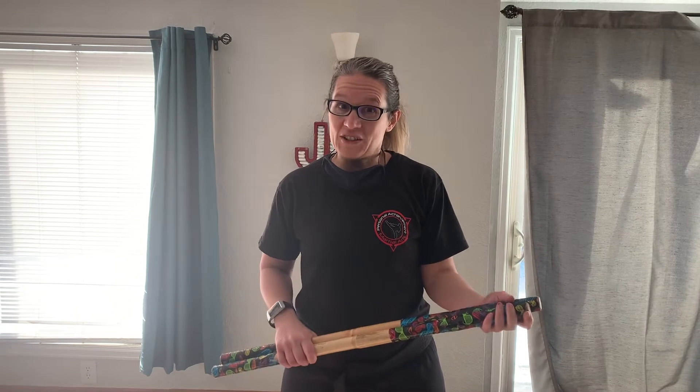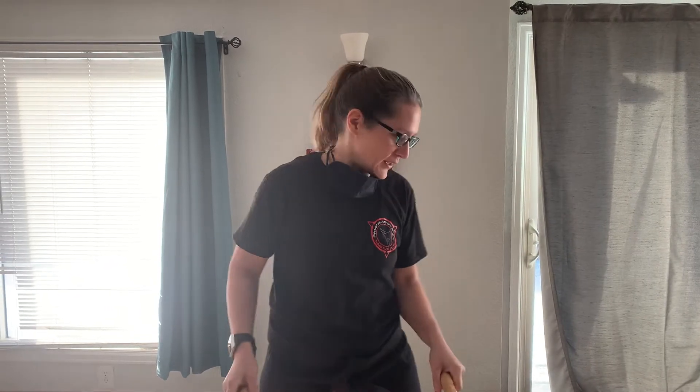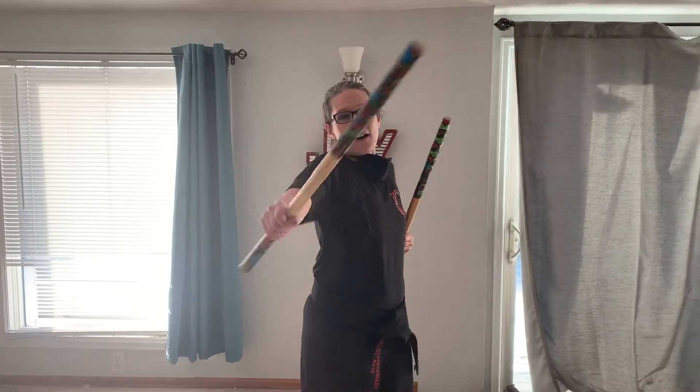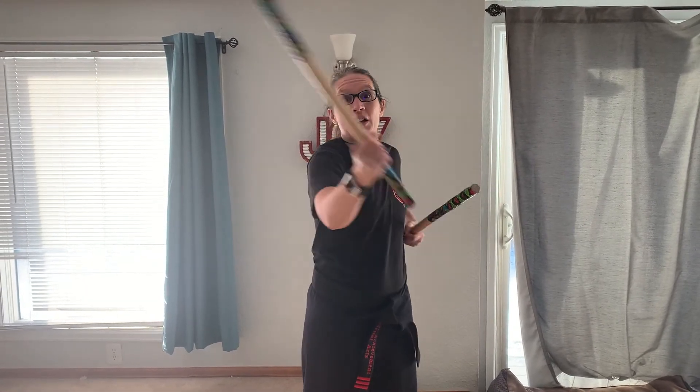Hello Master Club and Leadership students. In my last video for the weapons challenge to the Black Belt Club students, we talked about making sure that you work on controlling your weapon — that your weapon does not control you. For instance, when you're working with your Escrima sticks, you are controlling it. You're making sure it's strong strikes.